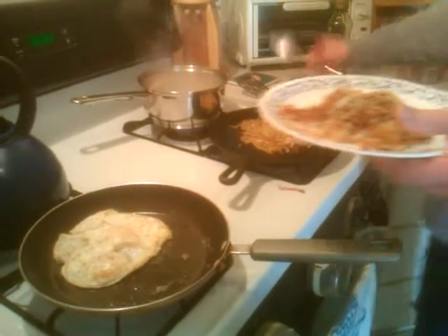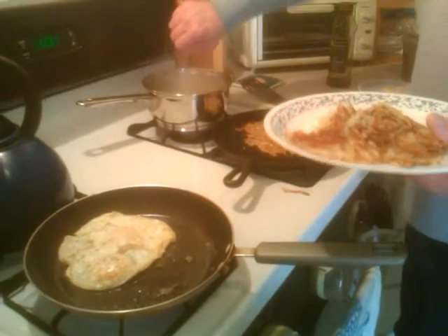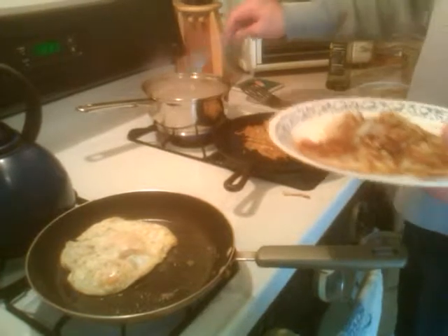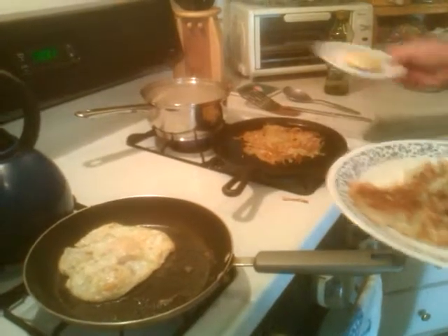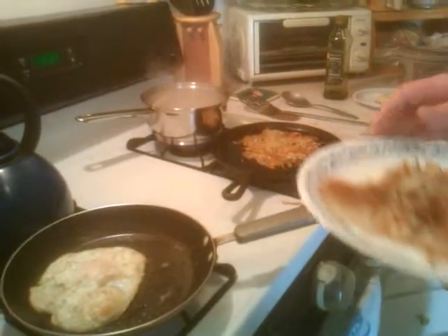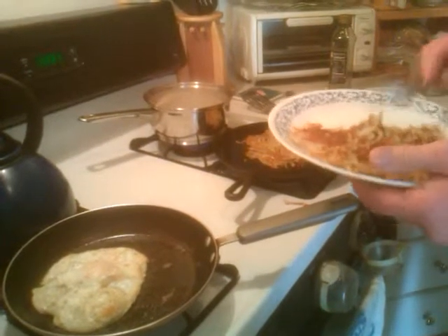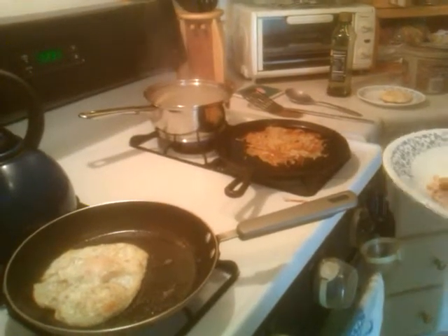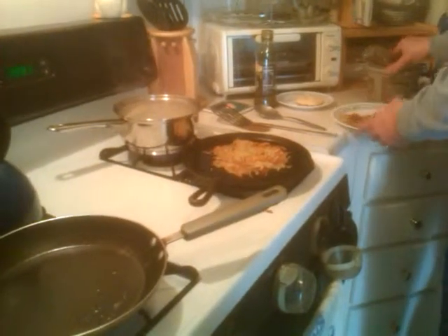That biscuit my wife made for me — she's got a video on that, you have to check out her page. It's a really light, easy-to-make biscuit and it's not made with grease. I'll have to learn how to put a link to her page on my page. These hash browns are done, I'm just gonna turn them off and come back and get them when I want them. There's my eggs, and my grits are gonna be in a bowl with some cheese on them.